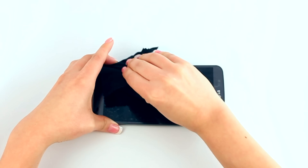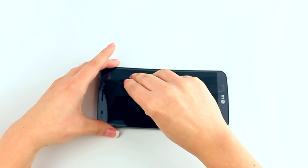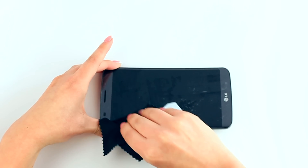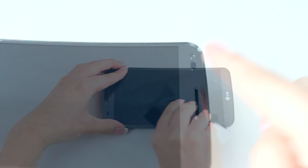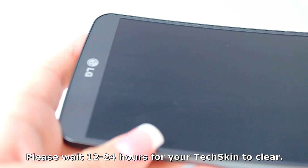Please take extra caution not to allow solution to enter any ports or openings on your device, such as speakers or your headphone jack. We recommend allowing your screen protector 12 to 24 hours to cure before turning on and using your device.